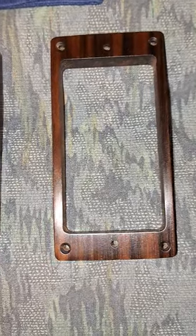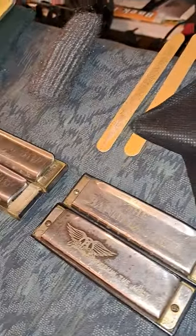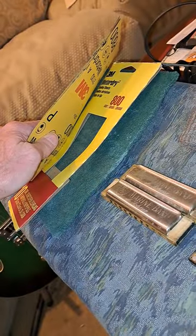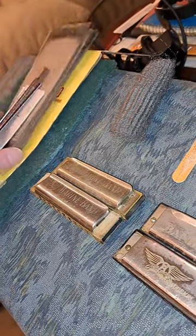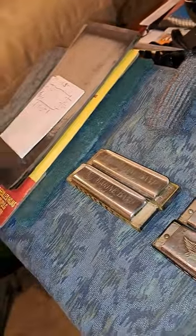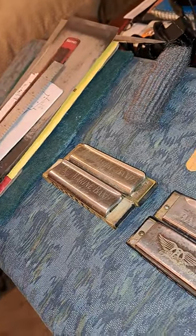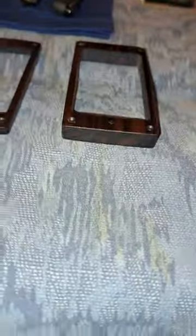So to get them to where they're at now, the process was: I got this 3M 800 grit at the local Lowe's. We used almost all of that on two pickup rings. We had some machinist rules that we used to double-check all the measurements and make sure the holes matched — that's a big deal.